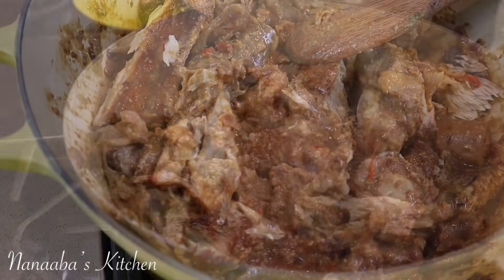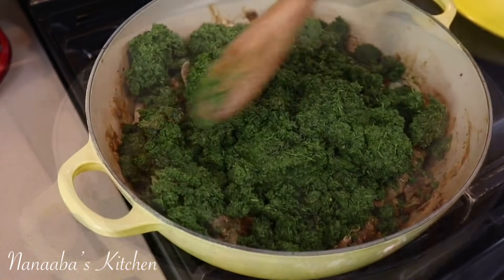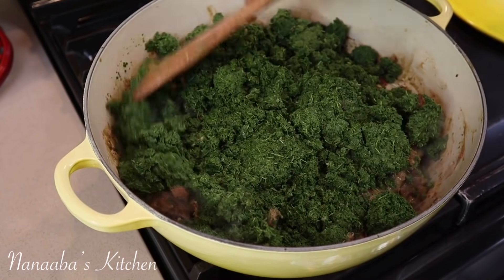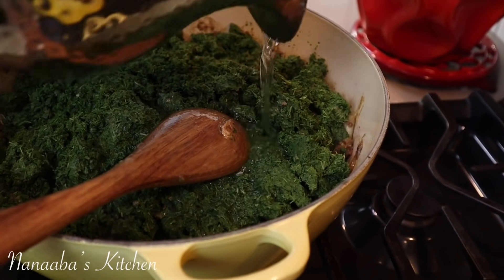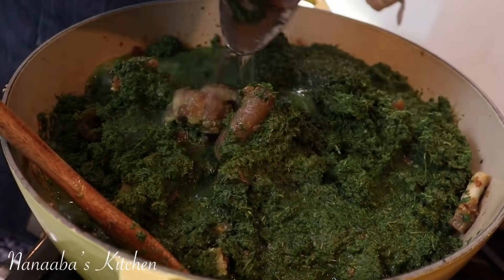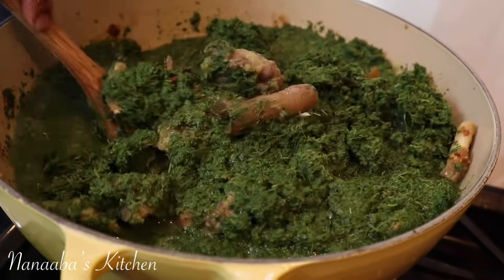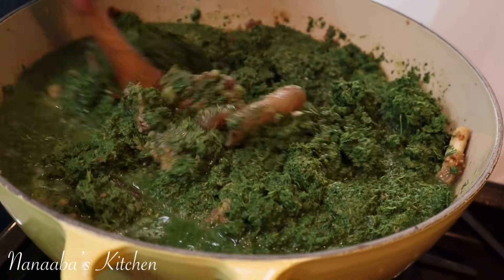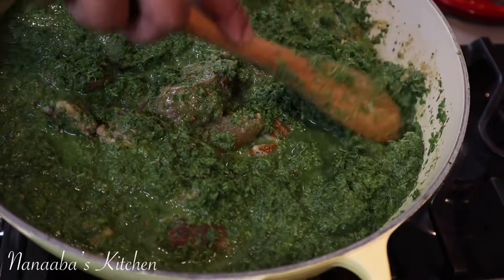Cassava leaves are available at your local Ghanaian or African grocery store. I've just added it — it comes in a frozen package, already crushed and strained of its juices, then packaged and kept frozen. I've added some water because the cassava leaves take a while to cook and need the water to cook thoroughly.